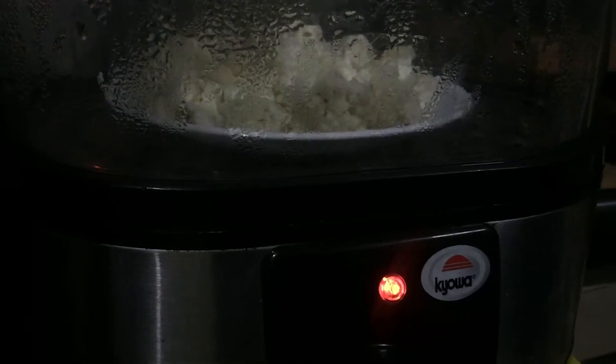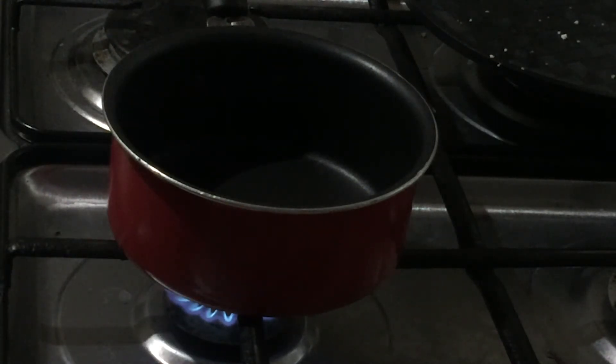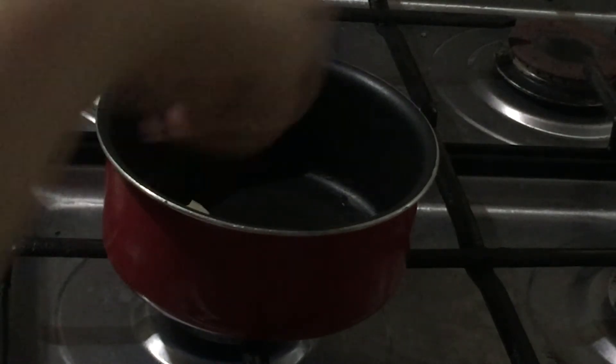First up, we will be steaming our cauliflower. We will add one tablespoon of olive oil into a small pan, heating the oil up. Then when the oil is hot enough, we will add our smashed garlic. We will cook the garlic for two minutes until it is softened.